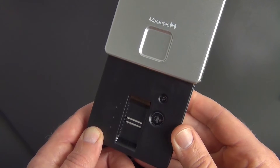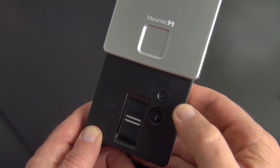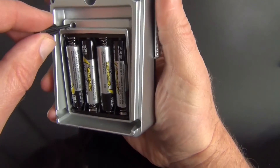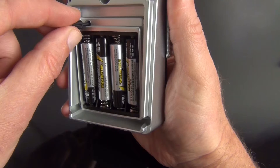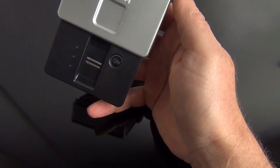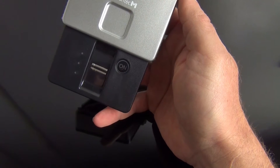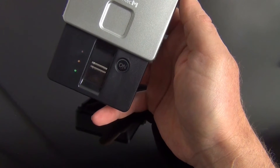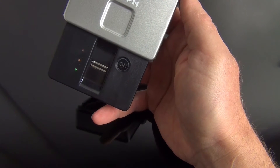Press the on button and the device switches to ready for operation mode. Using the operating tool, press the programming button on the back of the fingerprint reader. Open the menu by using one of the two master fingers and then transfer the radio protocol to the door opener with the user finger.